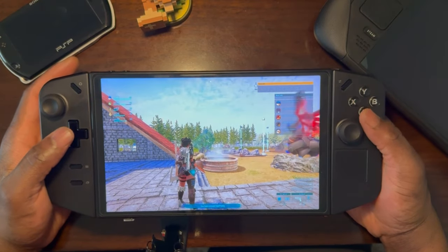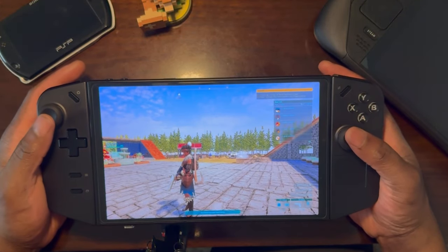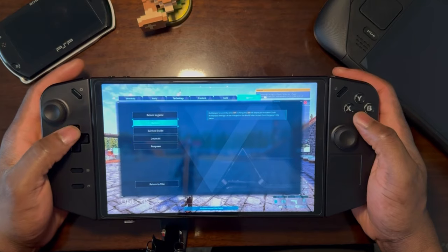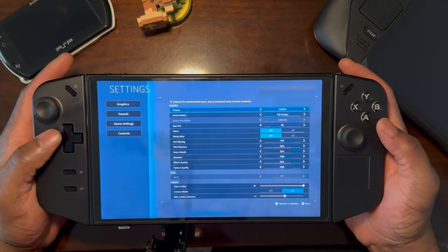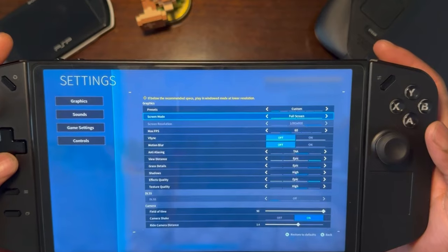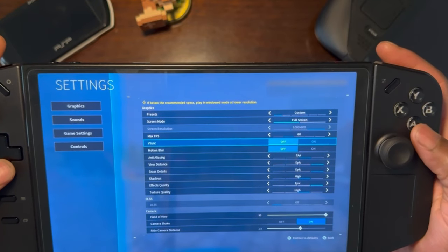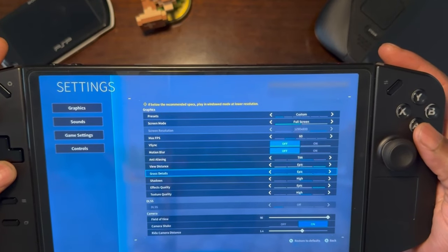This is PowerWald itself, and before I start I'll show you the settings I'm running PowerWald on on the Lenovo Legion Go. You'll notice the settings are custom settings, full screen display mode at 800p with max FPS set to 60. VSync is off, motion blur is off, and anti-aliasing is TAA with everything set to epic and high.